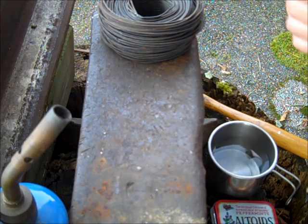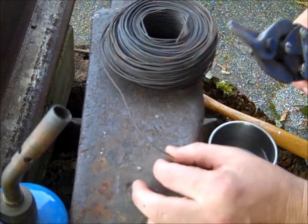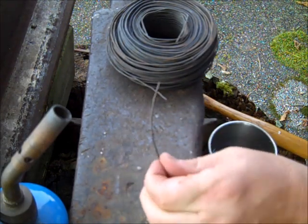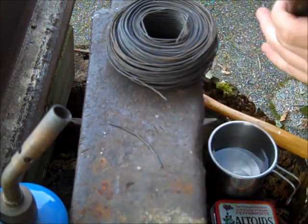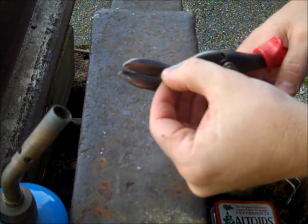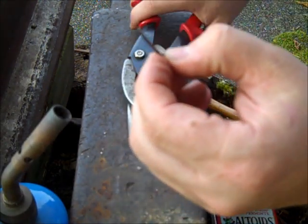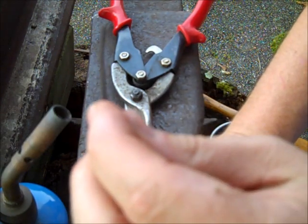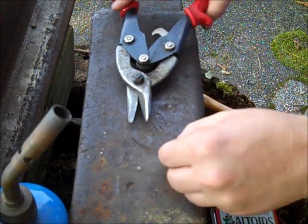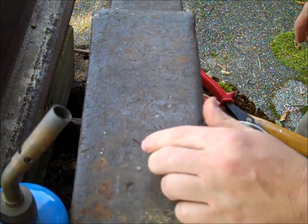First thing we want to do is start with a little piece of wire. I like to make it a little longer than the hook I'm going to make, so I'll just snap off a piece like this. You can right now take your cutters and sharpen the end to a point. That'll make it a little easier later when you actually want to sharpen them, because you can take a file or a hook sharpener and get these quite sharp.